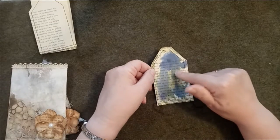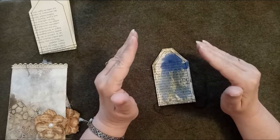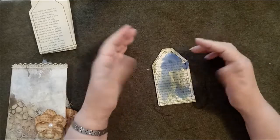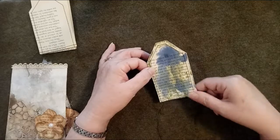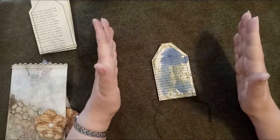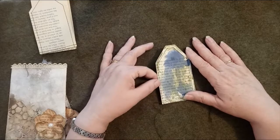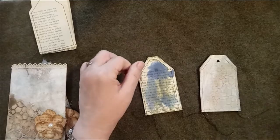Shana didn't do that inking step at all - she just put the clear gesso onto her tag and went straight on to stenciling. Having done this, I thought it didn't look particularly nice, so I put some white gesso over the top, let that dry, and then went on to do the stenciling in the same way Shana had demonstrated.